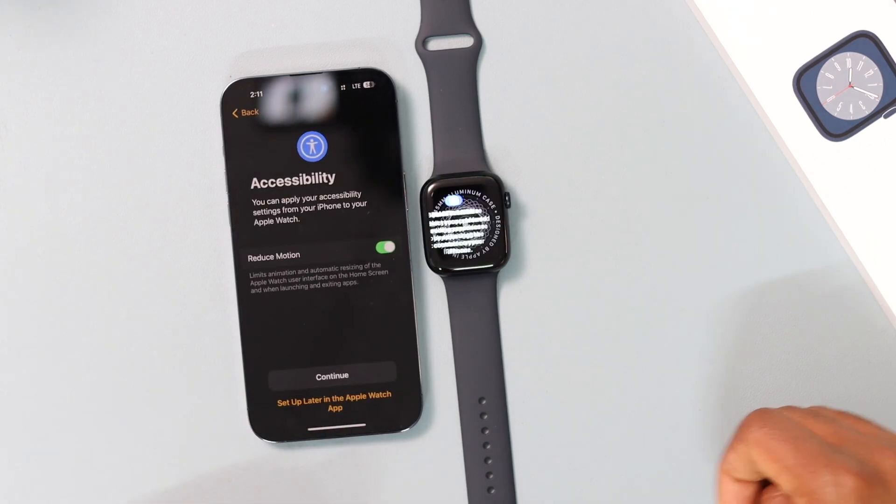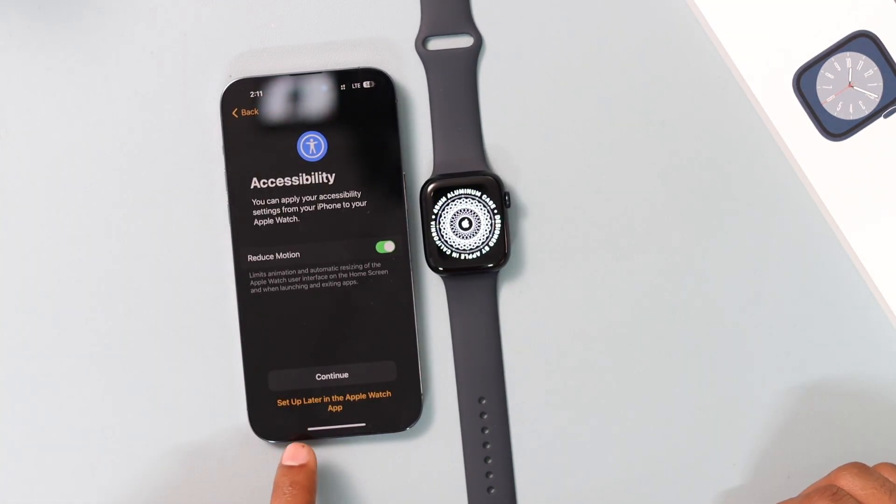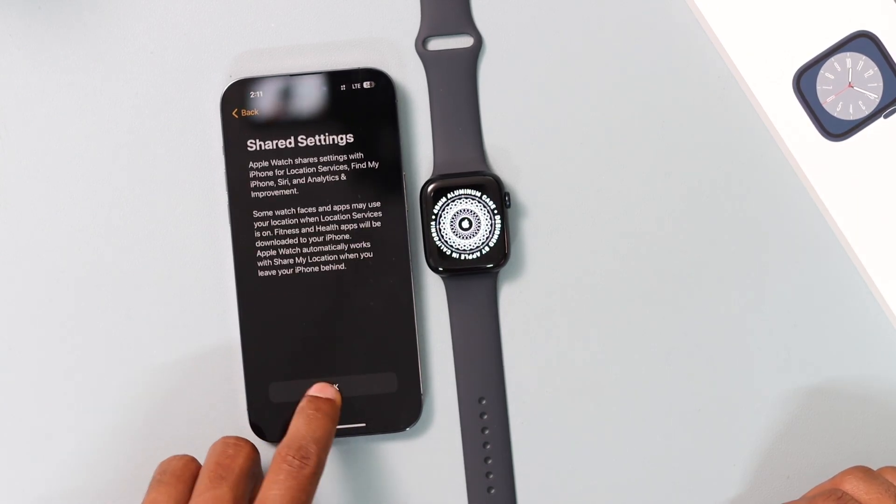When prompted to enter your passcode on the next page, I recommend clicking 'Set Up Later in Apple Watch.' It's better to set up everything on the Apple Watch itself afterward. Click 'Set Up Later in Apple Watch,' then click OK.